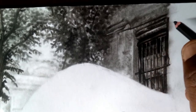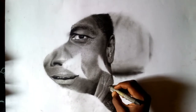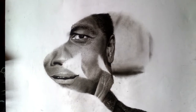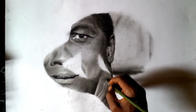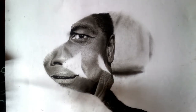First of all, let's define what a tortillon is. A tortillon — also called a blending stump — is a stick with a pointed tip at the end, usually made of rolled paper, used by artists to smudge or blend marks made with charcoal or pencil. The blending stump is a stick of tightly rolled soft paper with two pointed ends.